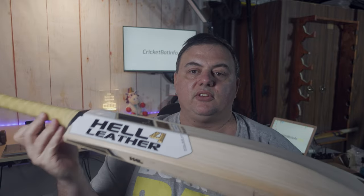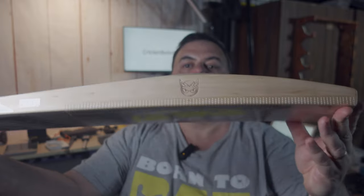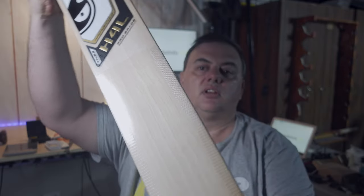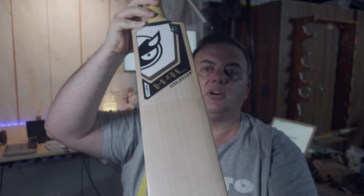Hi everyone, it's Mark from Cricket Bat Info, and today we've got another bat from Hope. He sent us the Laver Signature we saw late last year, and this time we've got a Hell for Leather. We haven't had these for ages — I really like Hell for Leather. Matt Barton out there makes really nice bats. This is a pro grade, and there are some nice looking grains, all knocked in by Hell for Leather.